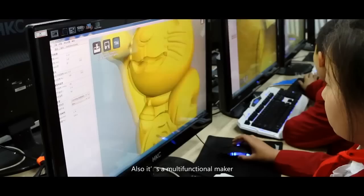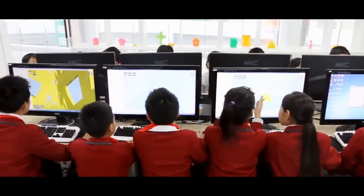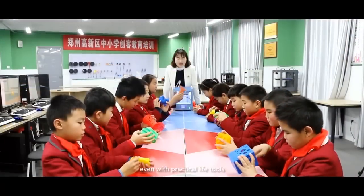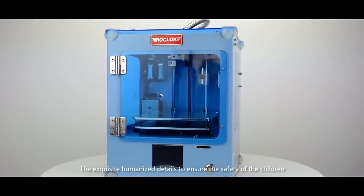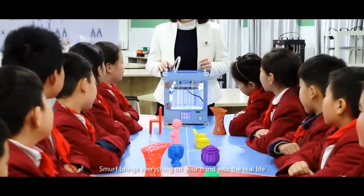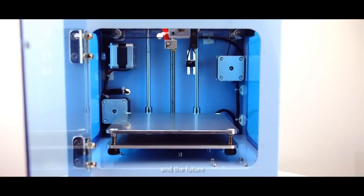It's also a multi-functional maker — like a Pandora's box in a good way — that will surprise you even with practical life tools. The exquisite humanized details ensure the safety of children and a better user experience. Murph brings everything on your mind into real life and redefines the way we live and the future.